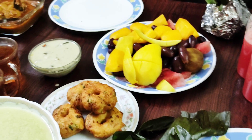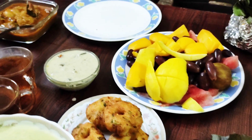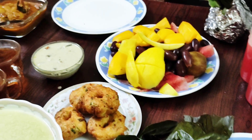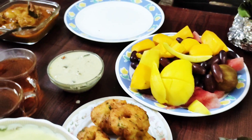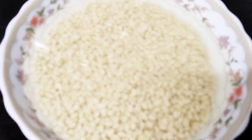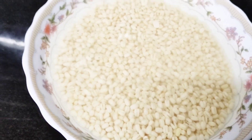Assalamualaikum, Sasarikala Namaste. I am going to show you how to cook in the oven. I will cook it for 4 minutes in the oven.